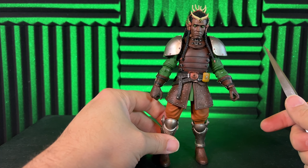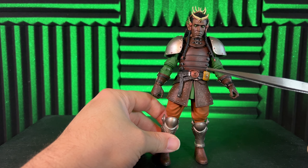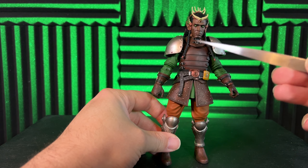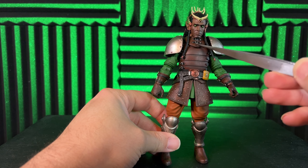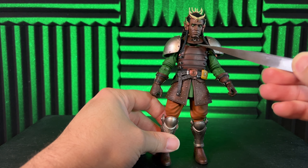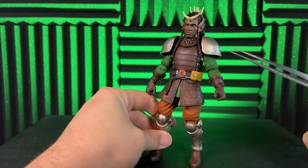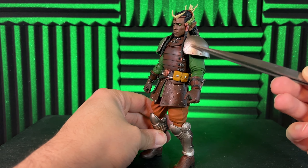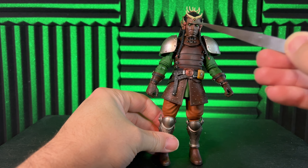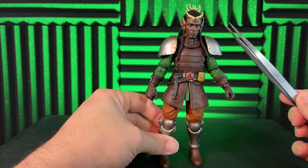Just the amount of detail in the paint is phenomenal — you've got rivets painted, and then a nice black wash over all this leather work. He's probably one of the most detailed figures I have. There's the belt buckle, a neck wrap, two different tones of brown, and this piece here is removable. Over here you can see some scratching and dents in his armor, and then this head sculpt with all the different horns and decoration is incredibly detailed.